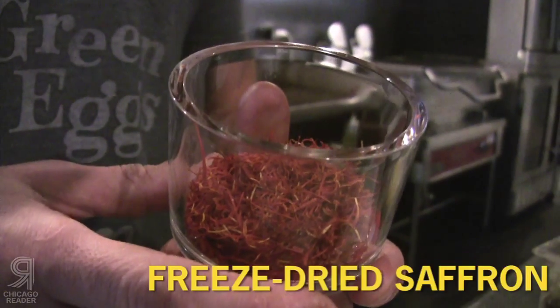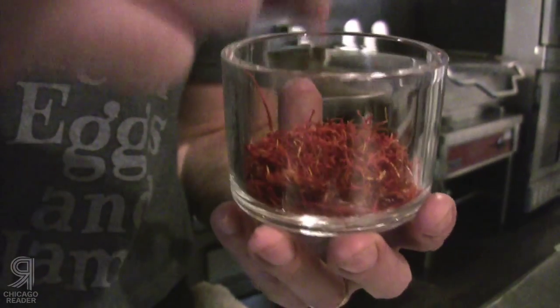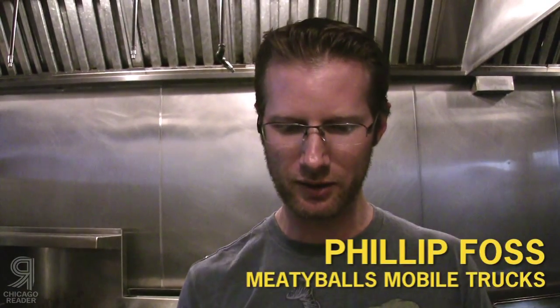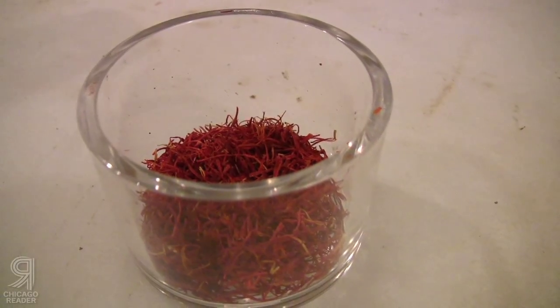It's hard to really distinguish the flavor of saffron because it's pretty unique to itself. Floral is the best way to describe it. It has an interesting little bitter aftertaste, which kind of plays with you a little bit. Regular saffron you would be able to use as a garnish — you'd have to cook it and put it into the sauce. The color would come through, the flavor would come through, but not as intense.